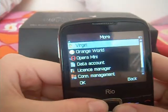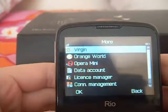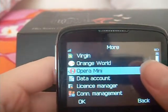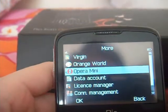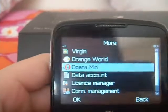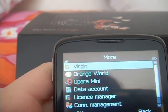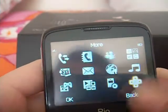In 'More' you have your SIM settings, Orange World which you've had a look at, and Opera Mini which is basically your internet browser. It has the Facebook app, Twitter app, Google app and all that sort of stuff. Data account, licence manager, connection management, data counter — I don't know what any of those mean but if you do then I'm guessing it's a good thing.